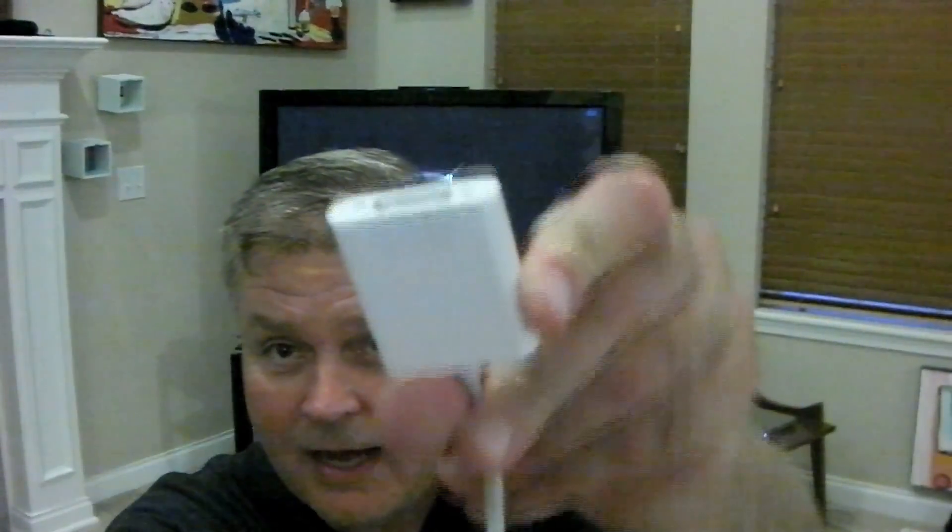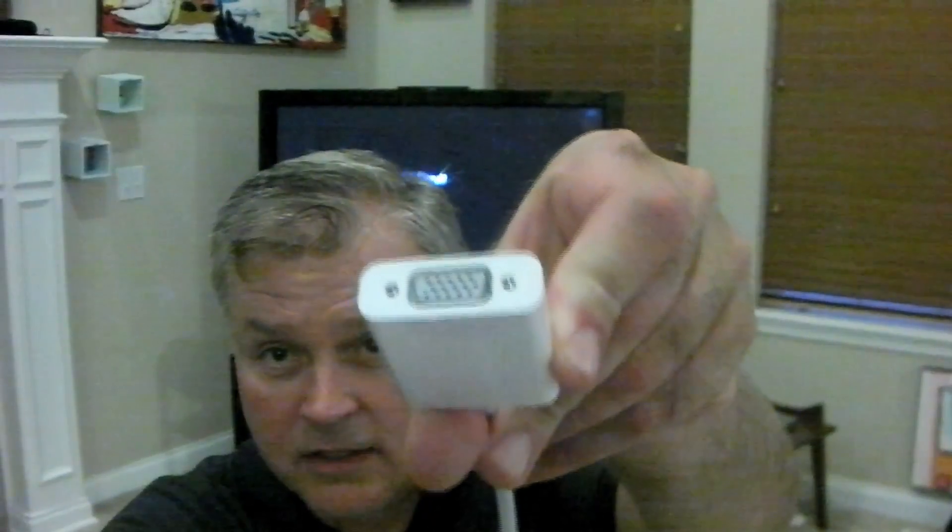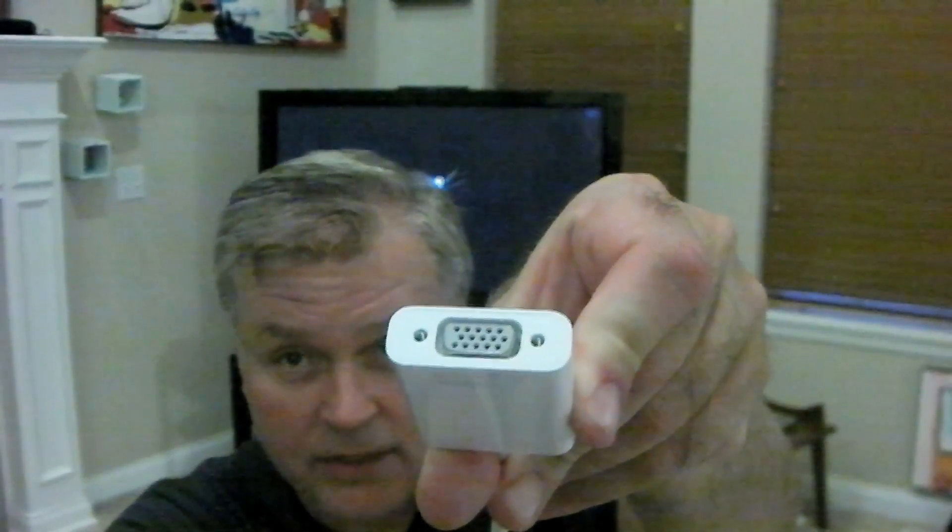Now, for a projector at school you need an adapter that looks like this. I'll come up here and show you. It hooks into the iPad, and the other end hooks into the cable that's connected to the projector.